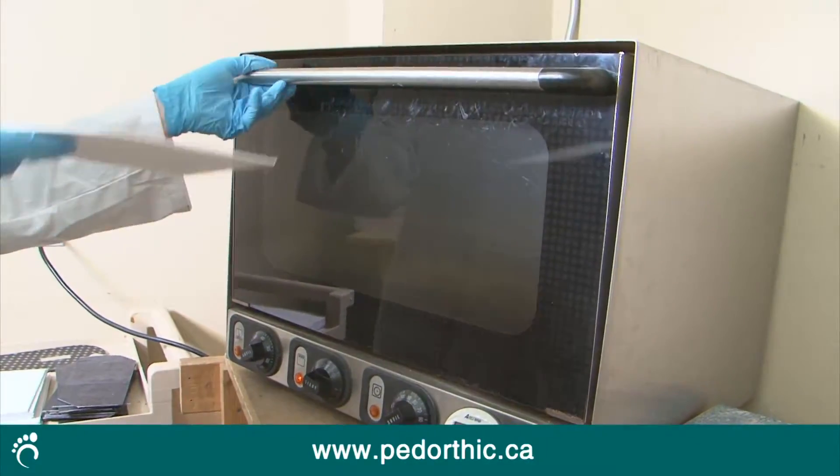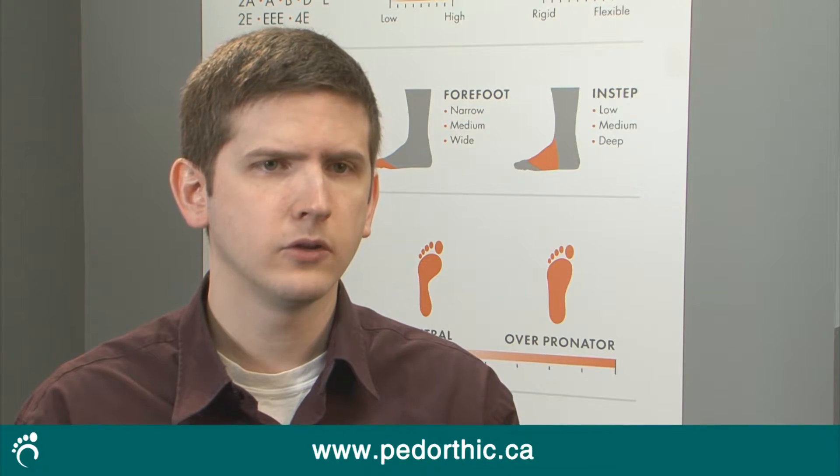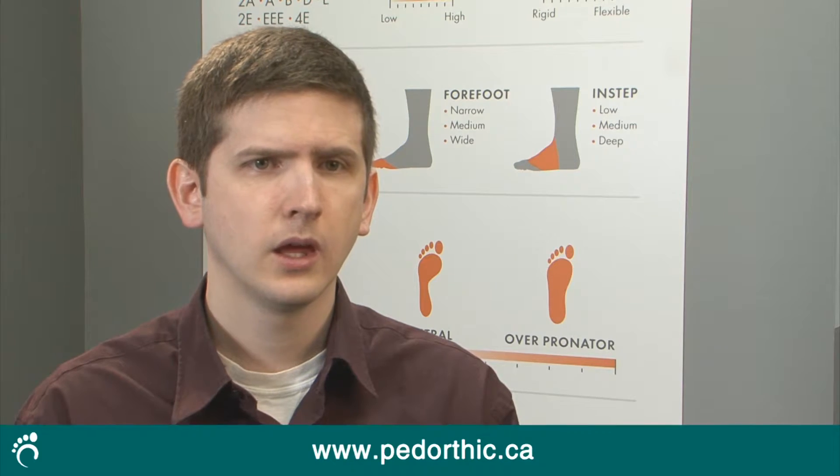Next, the pedorthist heats the raw material of the orthotic's shell in a convection oven so that it's flexible. Depending on your foot type and condition, orthotics can be made out of dozens of different materials. However, plastic and foam are two of the most common materials.